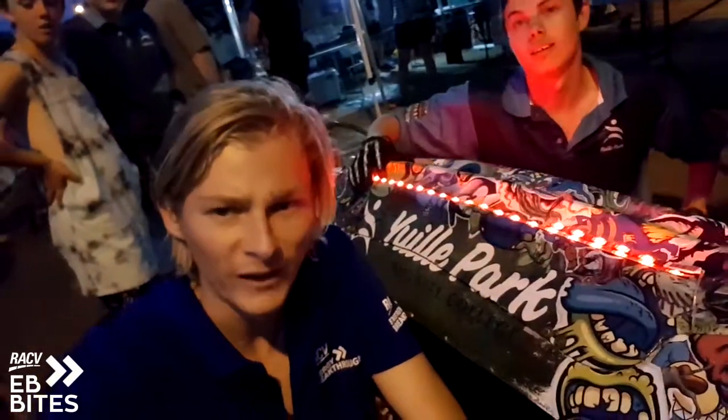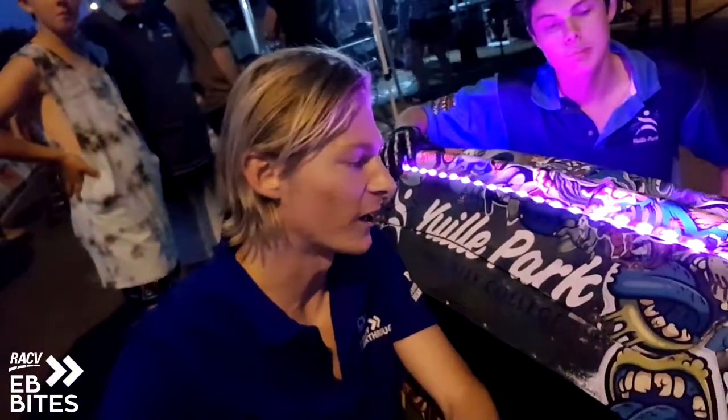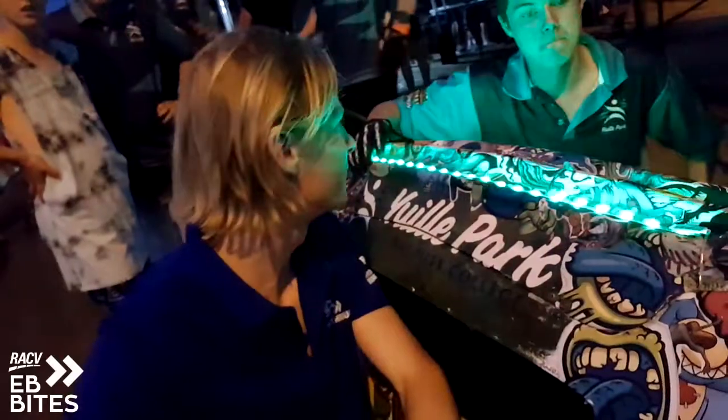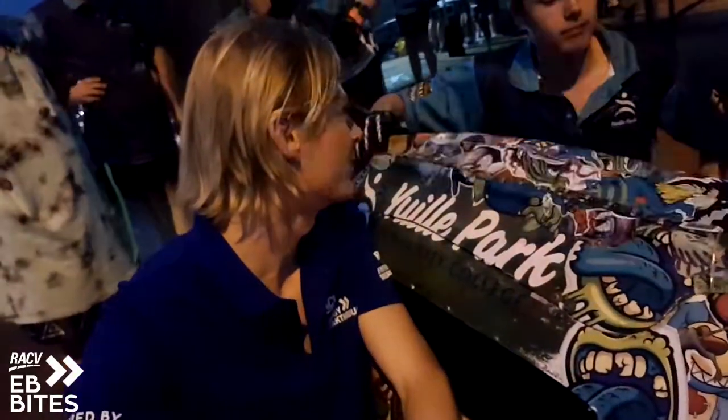Now we're here with Yule Park Community College and I've got Brandon here, which has got to be one of the coolest looking trikes going on. Tell us about this design job you've done here, Brandon.